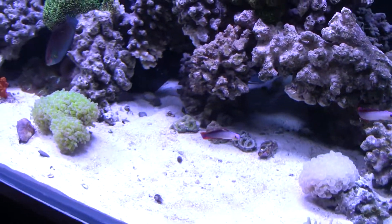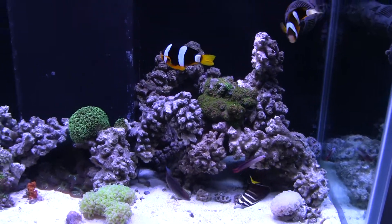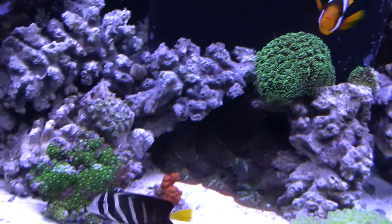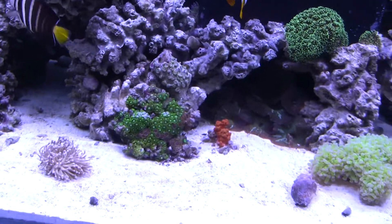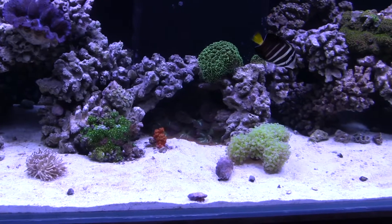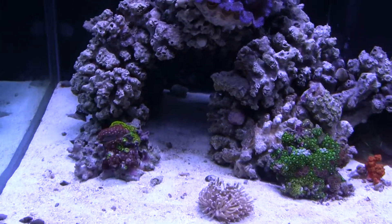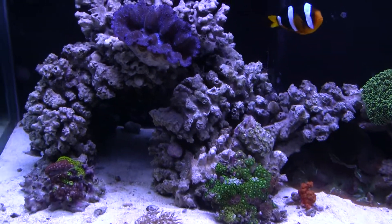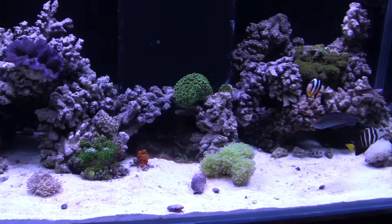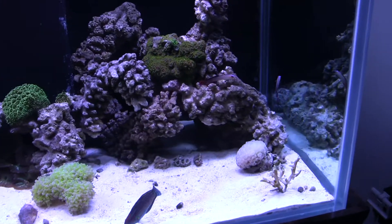Every time I switch up the rock structure the fish seem to really like it — they're dipping in and out and that's what I like to watch. Sorry, I'm shaking a little bit, just had a coffee. But for the most part everything's surviving. I don't dose my tank at all, so my corals aren't going to be doing as well as other people's who dose — they're not going to be just growing and growing.